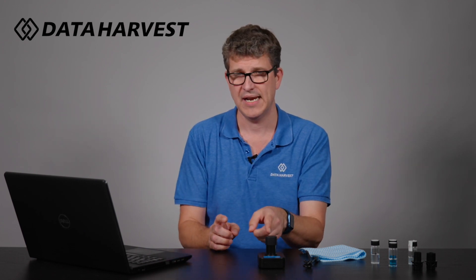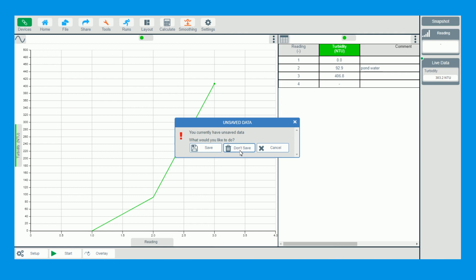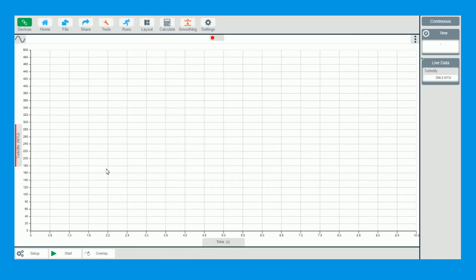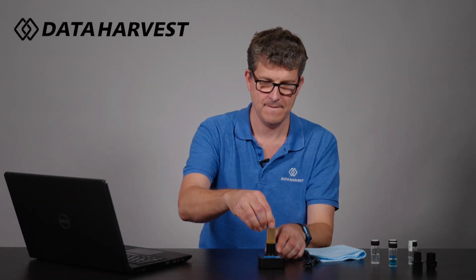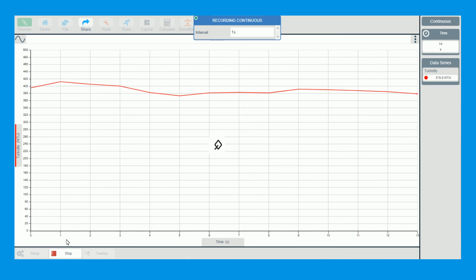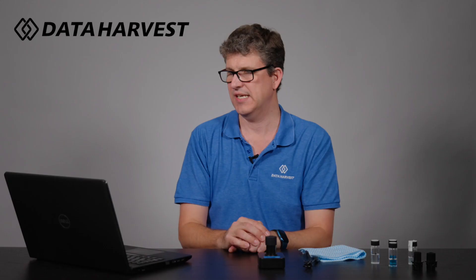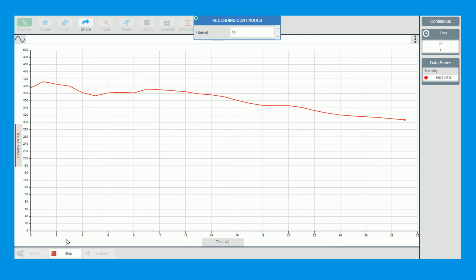That was snapshot mode. Now I'm going to use the apple cider vinegar again but log it against time. I'll click Stop, go to Home without saving that data, then click Graph. We agitate it again, put the lid back on, and click Start. You can see how quickly the turbidity starts to come down — it's settling and dropping nicely. The first seven or eight seconds it was still mixing around, and now you can see it starting to drop. You can leave it logging as long as you like to see what NTU it comes down to when it's fully still.